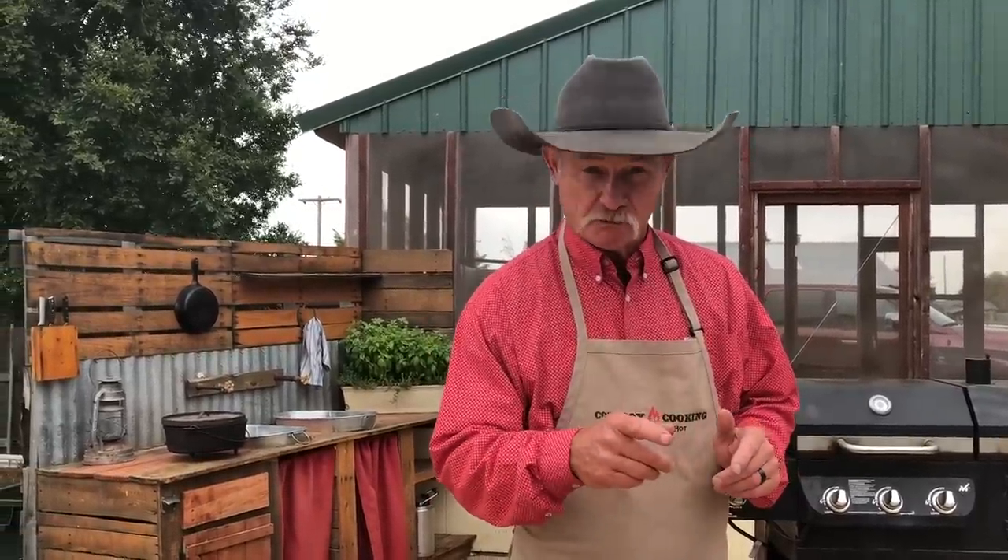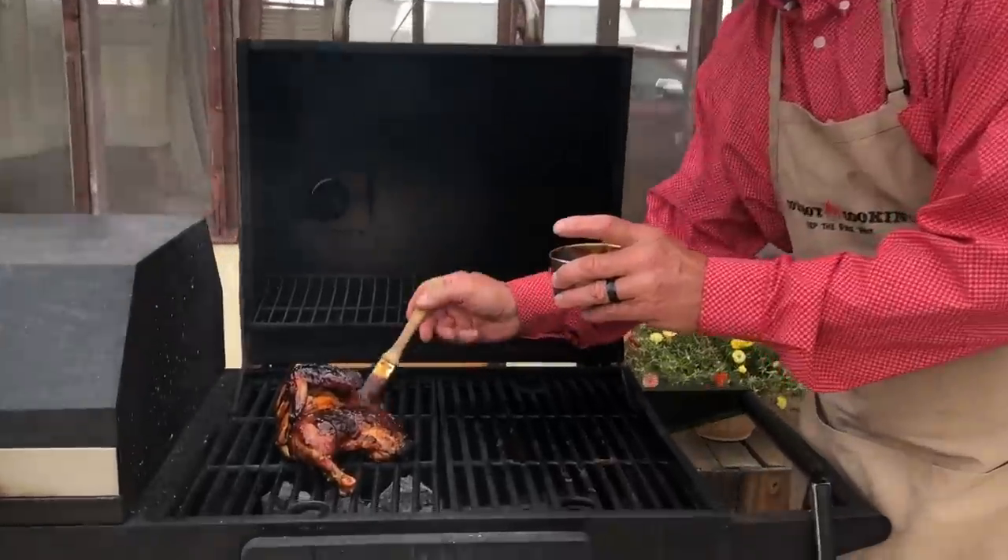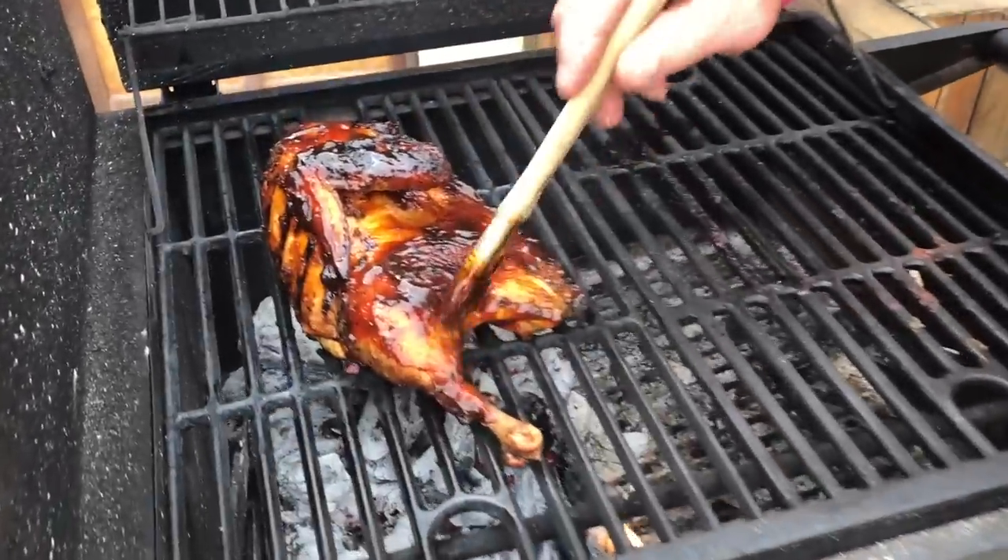Hey! Y'all been asking for it. Right here we deliver — better than the post office we are — barbecued chicken on the grill. Lay him on there, cook him right. You better stick around because you're going to enjoy this one.